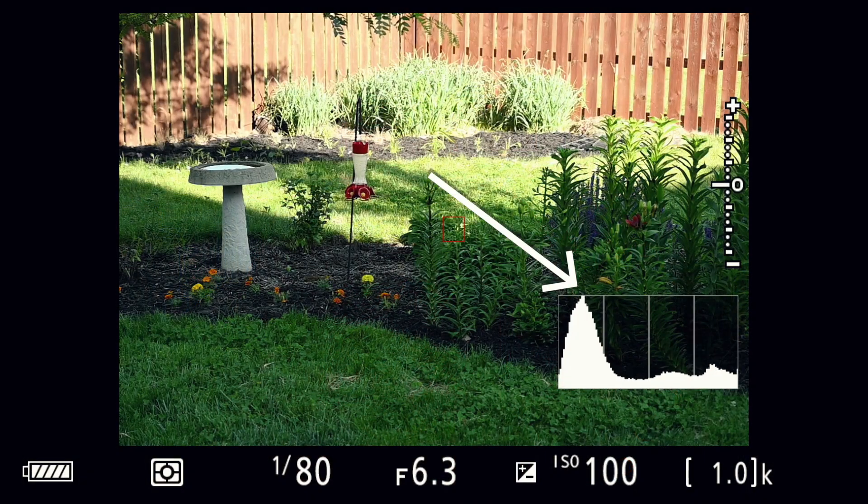I think there's a better tool for getting proper exposure in landscape photography: the histogram. It shows a graph of values from light to dark and maps them out. If you have a lot of things in the shadowy side, you'll have a hump on the shadow side. If you have a lot of bright areas, you'll have a hump on the bright side. If things are all pretty much in the middle, you'll get a hump in the center.